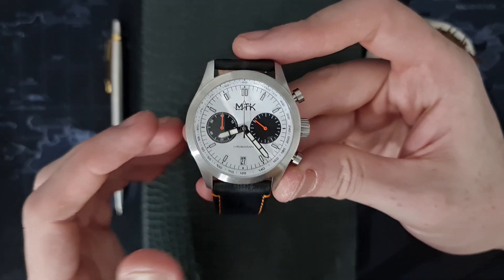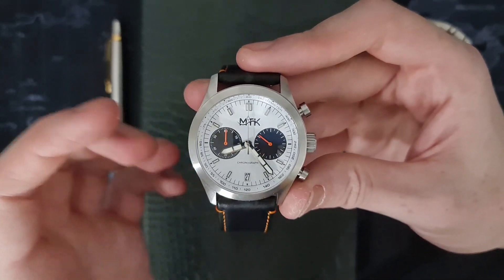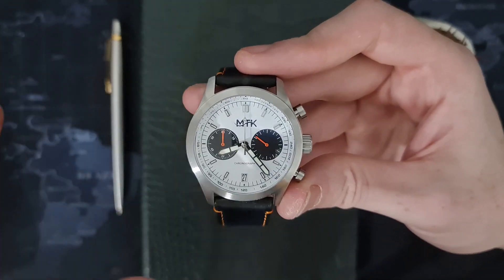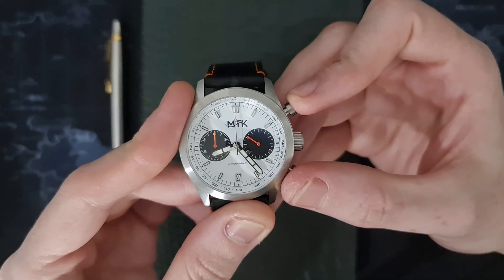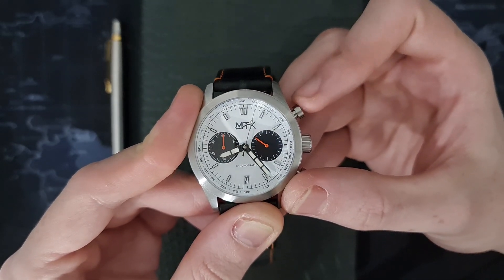On the website they've listed this as a Hattori VK64 mechaquartz movement. I'm not very familiar with Hattori, but I imagine it's very similar to the Seiko VK64 mechaquartz — I don't know if it's just a different supplier or something like that.